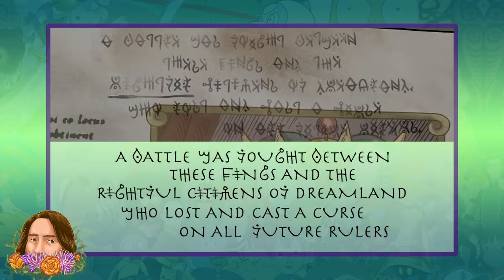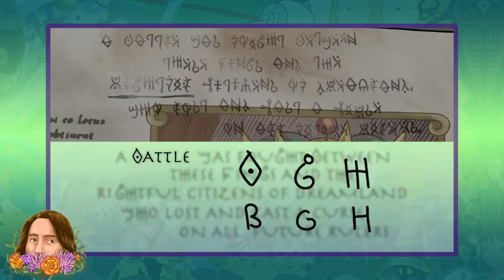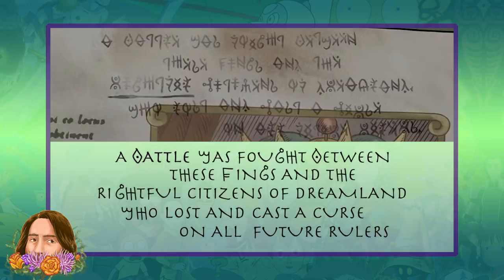After adding those letters, we're getting pretty close, and there's a lot more we can determine. One word seems to say 'fought,' and because something was fought, we can assume another word was 'battle,' which gives us B, G, and H — all very helpful letters. Adding those to the translation fills it out even further.